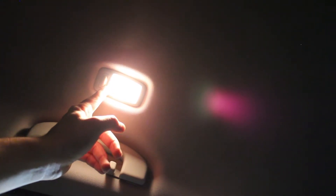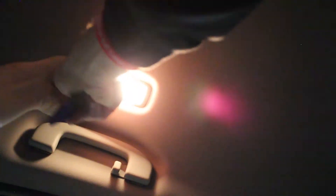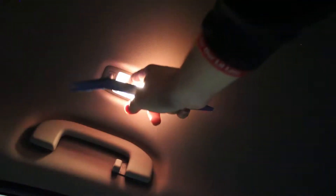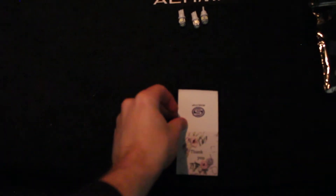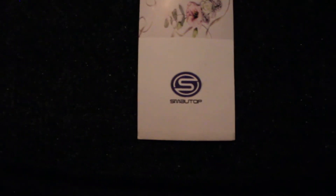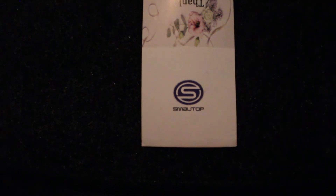You're going to go ahead and put your pry tool in right here and then pop them out, just like that. Pull the rest of the way down and there's your cover. Now pull out the old bulb — it's really hot so grab a towel. Now we've got the old bulb out. The company we're using again is Smol Top — they're on Amazon, a really good brand. I actually have their LED headlights in my high beams if you haven't seen that video.